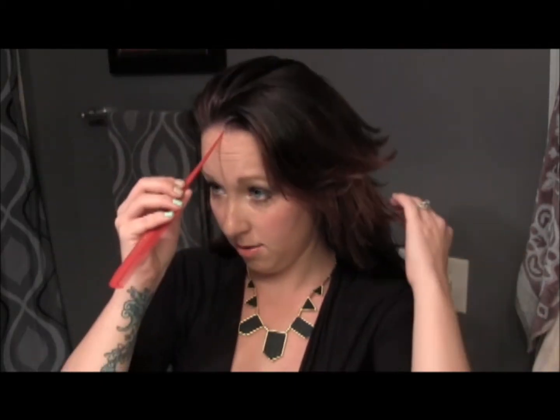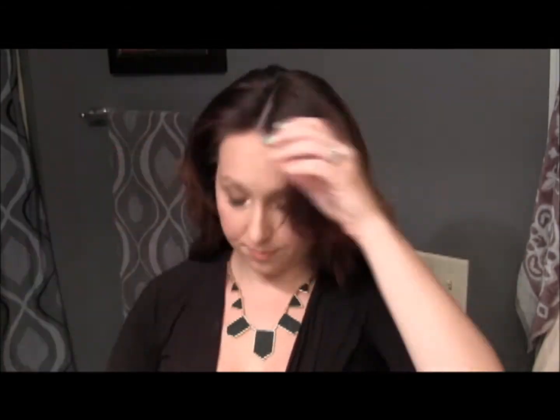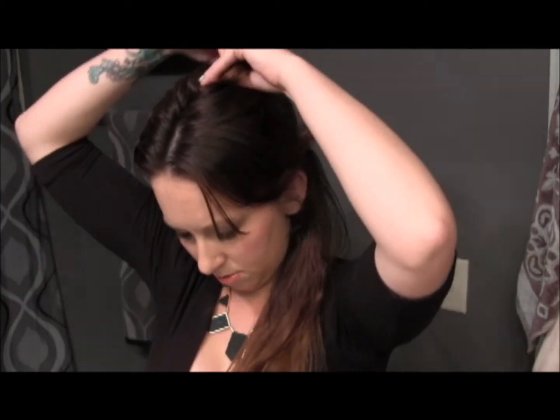And then I'm going to section my hair off. For this look, she hasn't parted down the middle, so I'm going to go ahead and part my hair down the middle. Just get that hair out of the way. Now we're going to start - I'm going to start on this side.